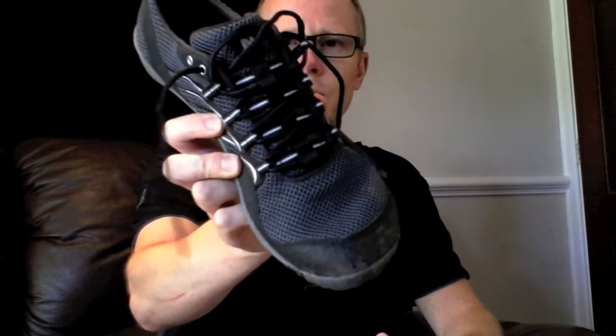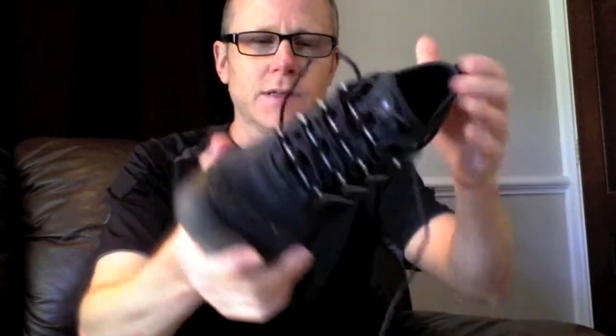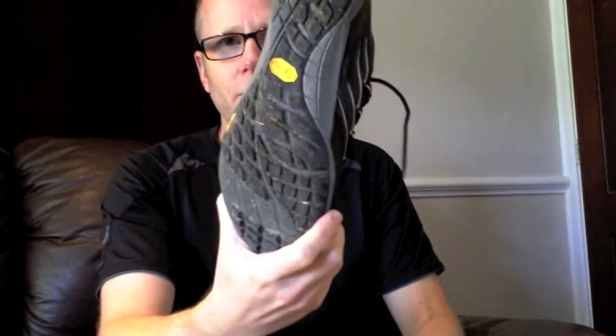Hi everyone. This video is going to give you my first impressions of the Merrell Trail Glove, which is a minimalist shoe designed for barefoot running styles — for going out when you need a bit of support or protection underneath, but with nothing really on top other than holding the shoe in place.